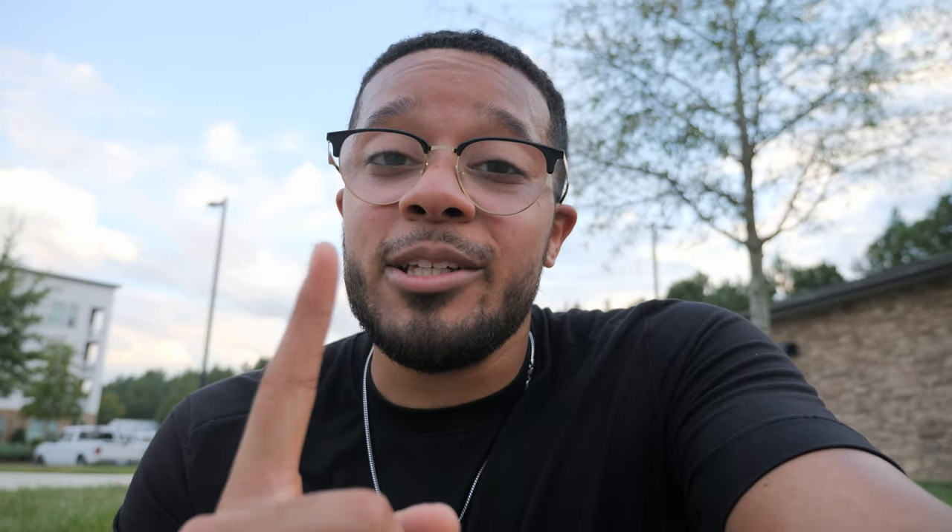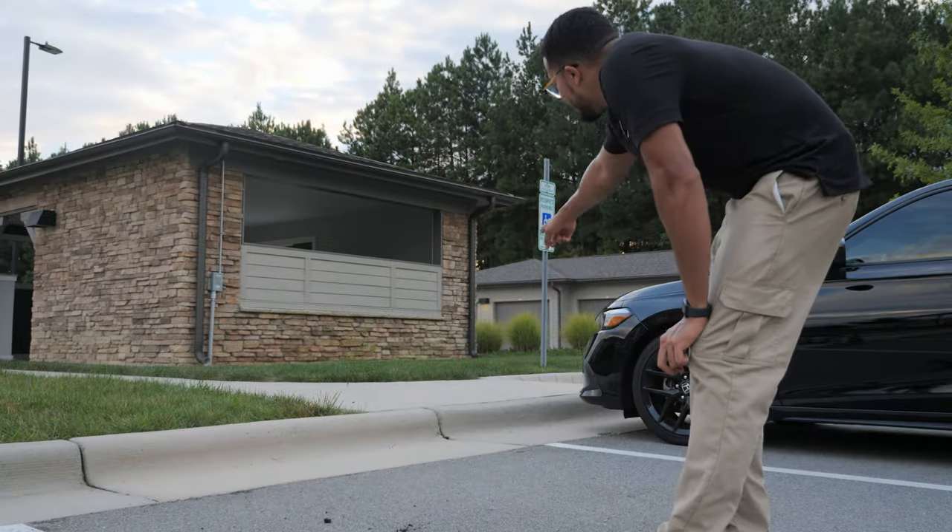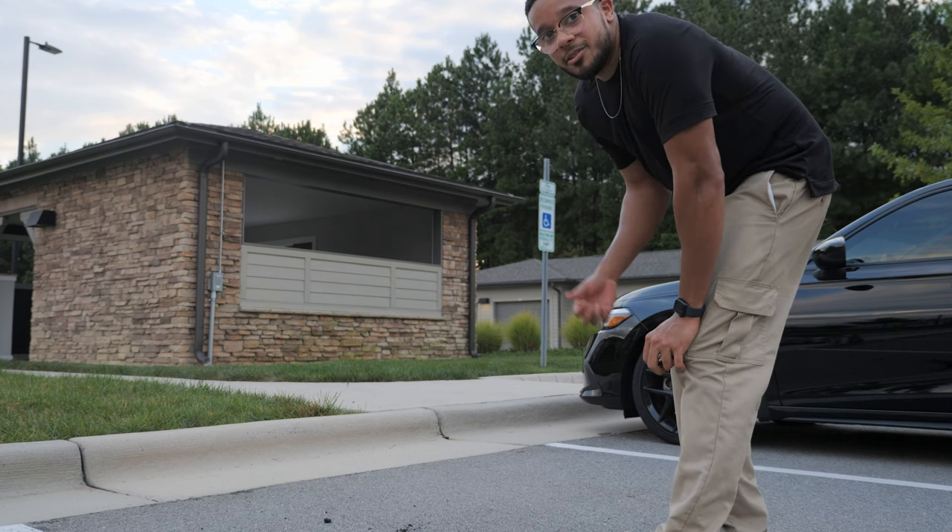So make sure you work on your nollie and switch, y'all. Now I'm going to try to switch ollie and maybe nollie this curb, but my car's here so I got to move first.